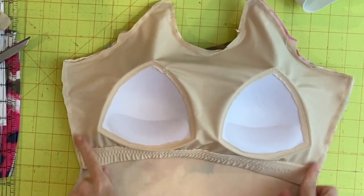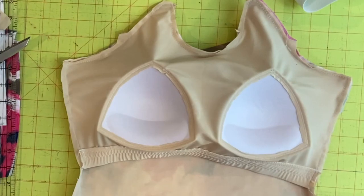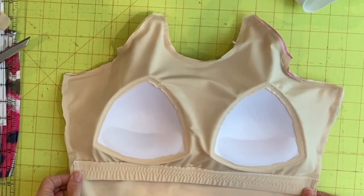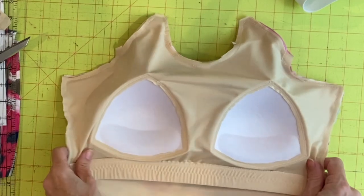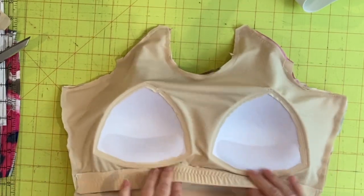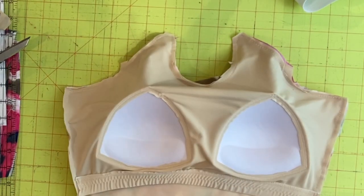I've now basted it in around the sides, up around the armhole and neckline. At this point you go ahead and construct the rest of your rash guard just like you would according to the pattern instructions, and now you have yourself a nice shelf bra with added cups all sewn in and ready to take you through the summer.